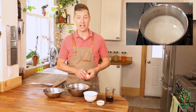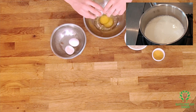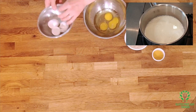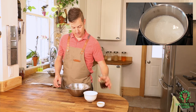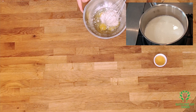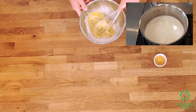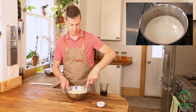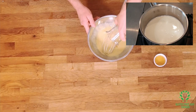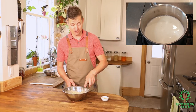While that's heating I'm gonna crack in three eggs, then add my flour and whisk this all in. Okay, I'm gonna pour in the rest of my maple syrup — oh I love that stuff — and I'm gonna leave that until the very end.